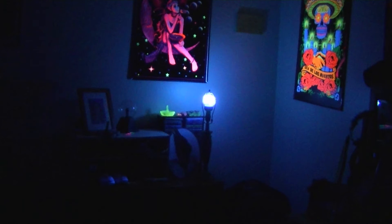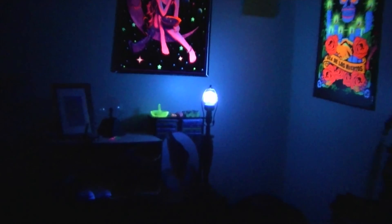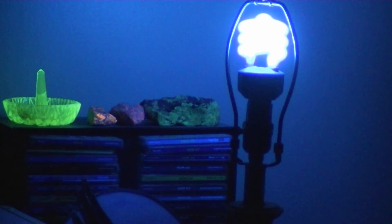Here's the compact fluorescent bulb shining up on those posters. They look very nice. I also placed some fluorescent mineral specimens on the little stand there behind it, the CD stand. We've got the green Willemite, the kind of reddish-orangish sodalite next to it, and yellowish Wernerite.